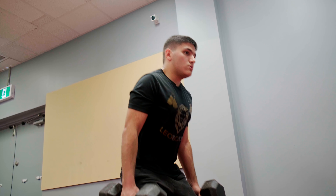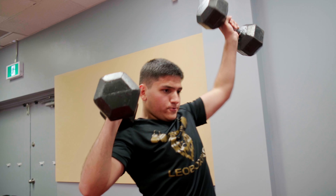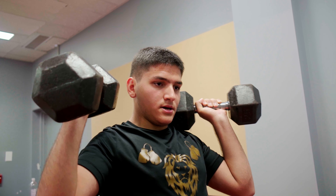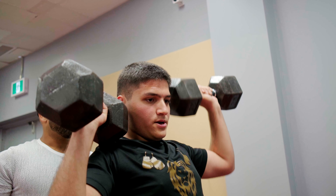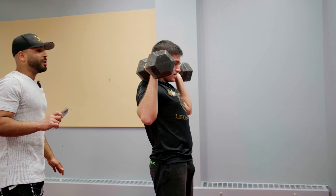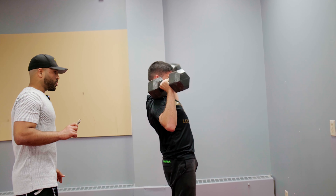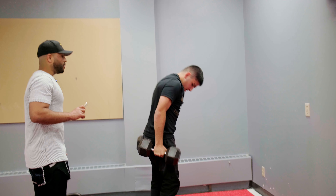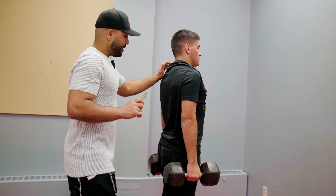Last one. Up. Take your time. All the way, all the way straight up over your head. Give me two each. Strong. Hold. Strong back. Keep it strong.